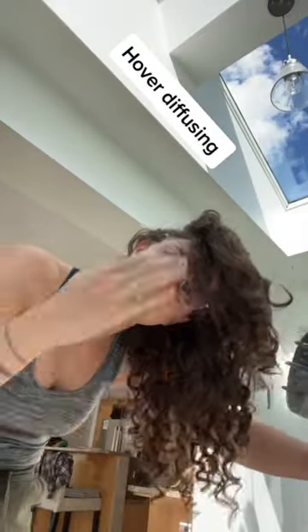Cover diffusing — this is how we're going to get the least amount of frizz. Leaving it turned off, then cupping the hair, and then turning it on and holding that position for at least 10 seconds.